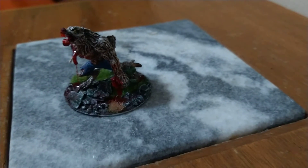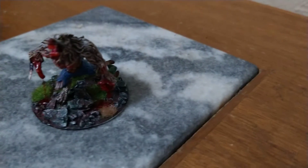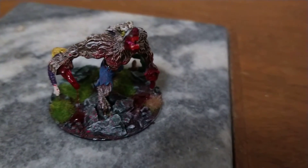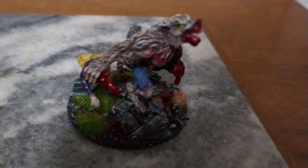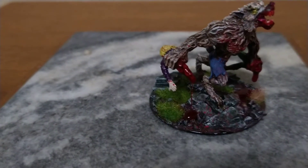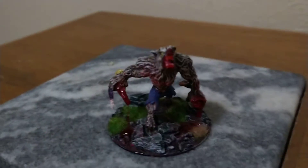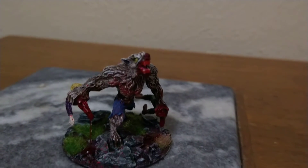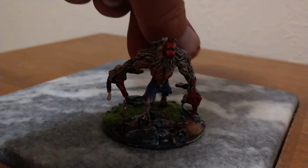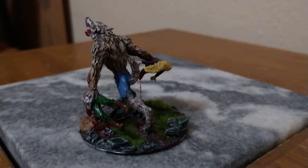Alrighty guys, we're back again — finally finished up the werewolf build. This is from Iron Wind, Werewolf Tearing Vampire and Two, and this is probably one of my favorite miniatures — probably the best werewolf mini I've seen. I love this thing. Gotta give a shout out to Cayenne; he wanted me to do the video for this and show how it turned out. I was pretty happy with it — I love how it came out.